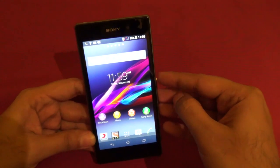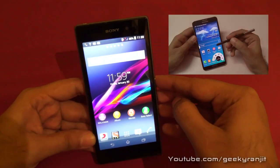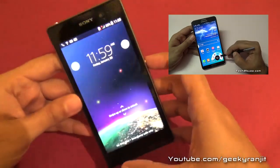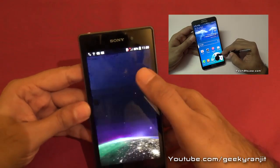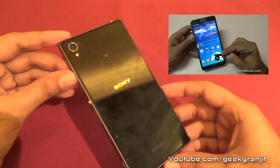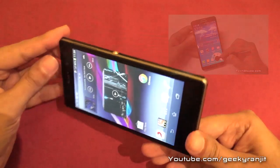That's it for now for this quick overview of the Xperia Z1. Don't forget to watch my Samsung Galaxy Note 3 hands-on overview. I'll be posting a lot more videos on the Sony Xperia Z1, so if you aren't subscribed to my channel, please subscribe. This is Ranjit — I hope to see you in my next video.